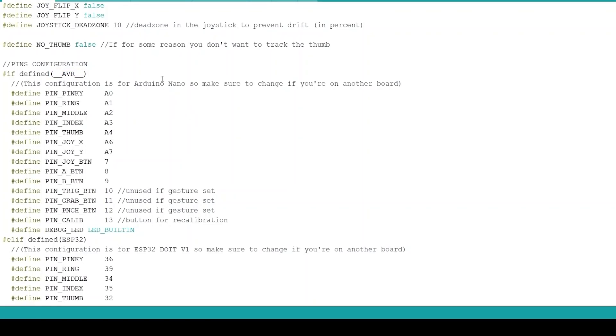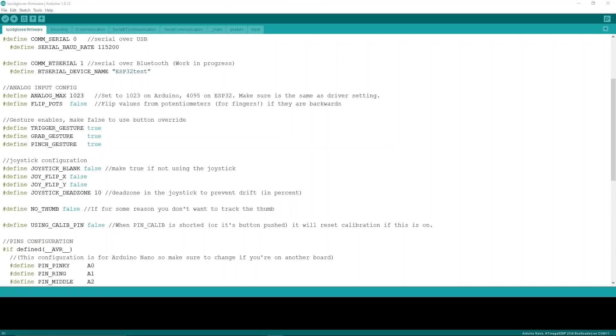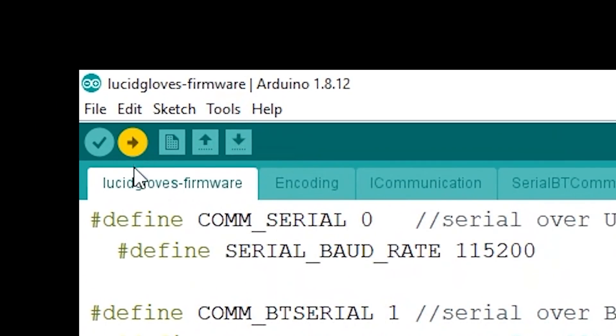The most important setting is where you can change pin numbers — if you wired anything differently from how I did, you can change all your pin numbers there. If you're using an Arduino, change pin numbers under AVR; if you're using an ESP32, change them under ESP32. Make sure the pin numbers under your correct section match how you wired it. Now go into Tools, make sure you have the correct board and USB port selected, and click Upload to flash the firmware to your board.